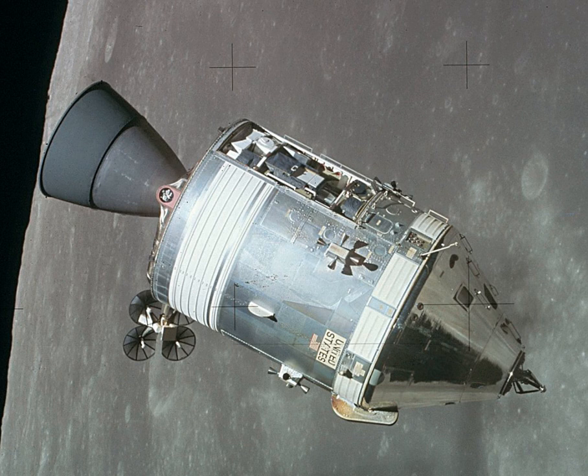The CSM functioned as a mother ship, which carried a crew of three astronauts and the second Apollo spacecraft, the Lunar Module, to lunar orbit, and brought the astronauts back to Earth.